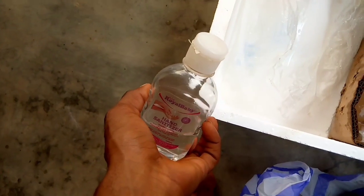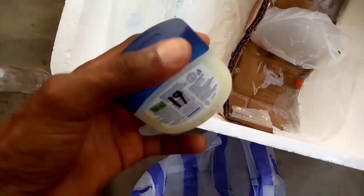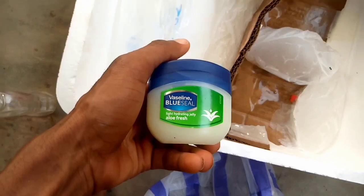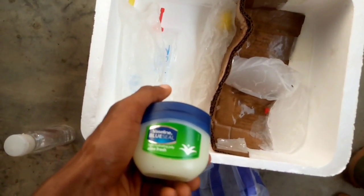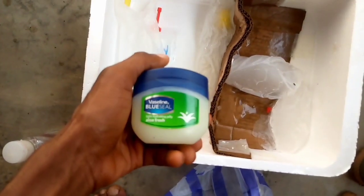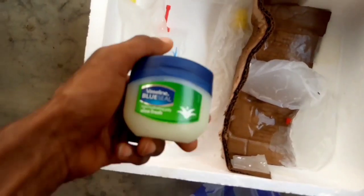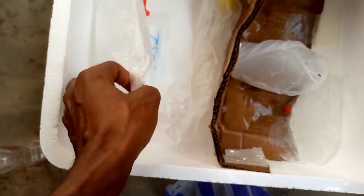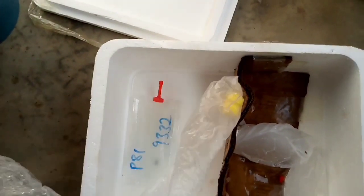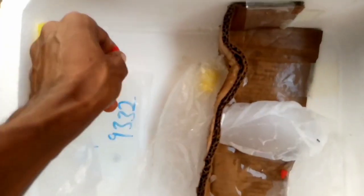This is the sanitizer I'm going to use to clean my hands first before I begin the process. And here is also the lubricant I am going to use — this is a vaseline. And then here is the catheter again, and here is the semen.